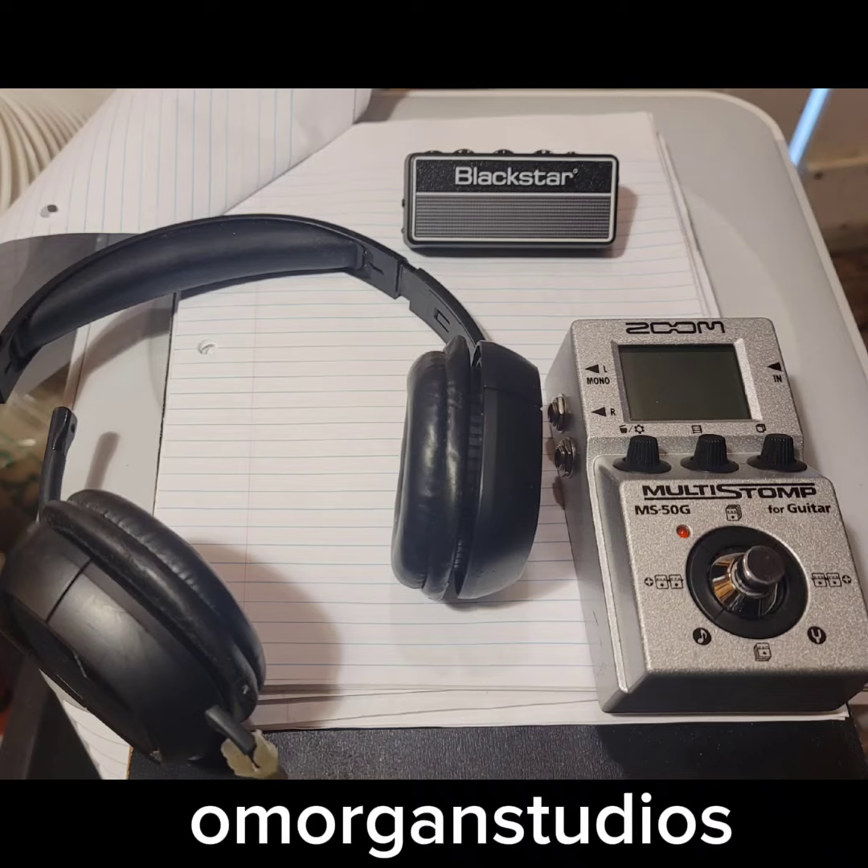Hello, it's Super Morning Studios. Today we're going over the Zoom MS50G guitar pedal if you want to use headphones. Most headphones don't accept these low-level line level signals, so 99% of the time you're going to have to use a booster or some type of preamp. In my case,